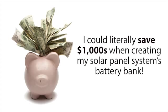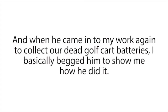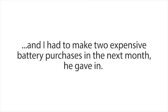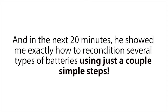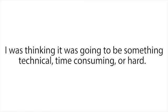If I could recondition the old dead golf cart batteries I could get at work for free, I could literally save thousands of dollars building my solar panel system's battery bank. So the following month I was determined to get Frank to teach me his battery reconditioning secrets. When he came in to collect our dead golf cart batteries, I basically begged him to show me how he did it. He was pretty reluctant at first, but luckily Frank is a really good guy. When I explained that money was tight for me and I had to make two expensive battery purchases in the next month, he gave in, and in the next 20 minutes he showed me exactly how to recondition several types of batteries using just a couple of simple steps. I was pretty shocked at how fast and easy it was.